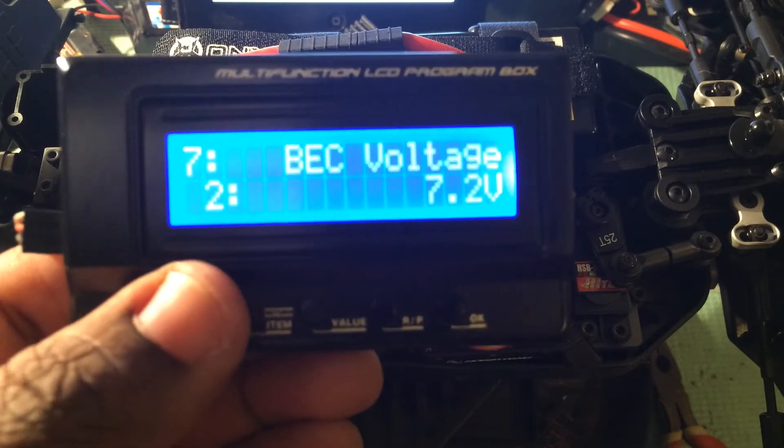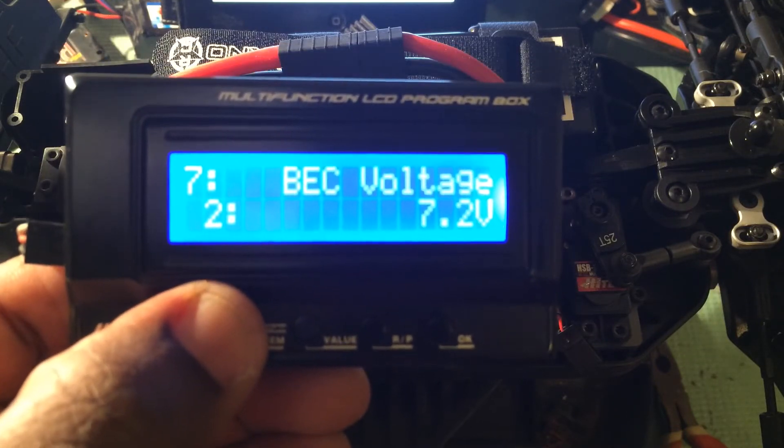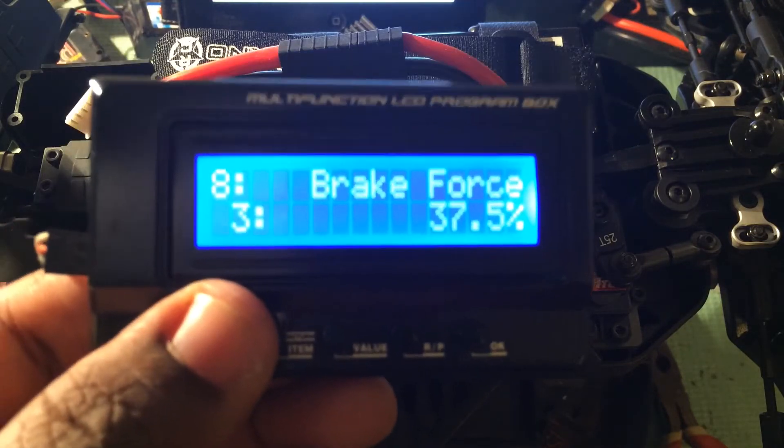Seven is your BEC voltage selection — either 6 or 7.2 volts. Eight, brake force — you have 9 options including disabled.